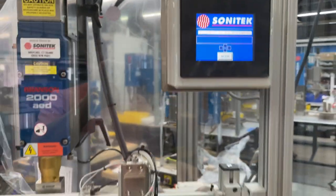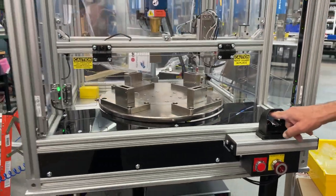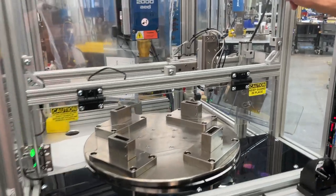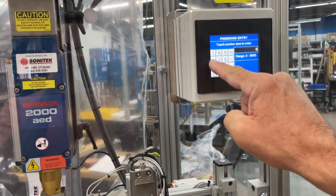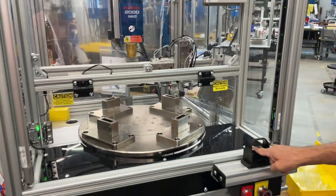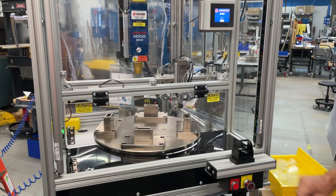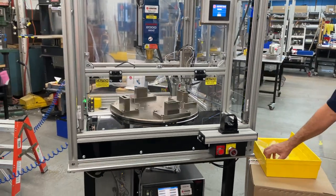I'm going to reset remotely. Home the table. Ready to go. That's an e-stop function.